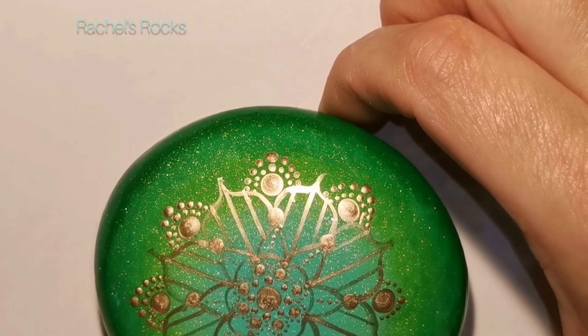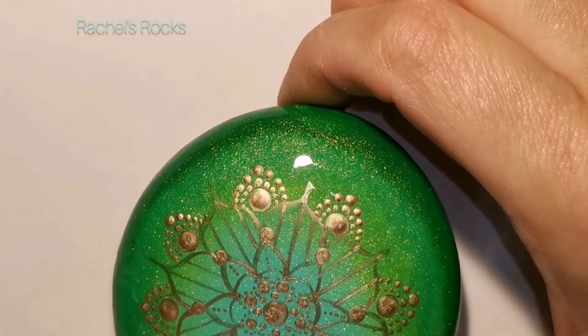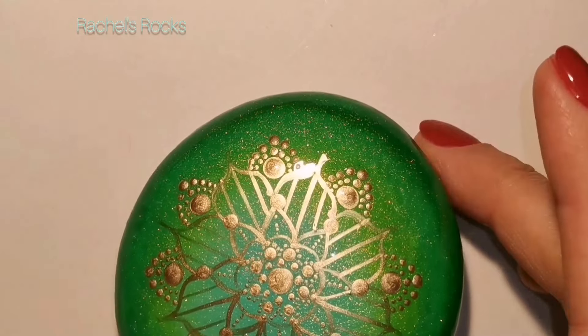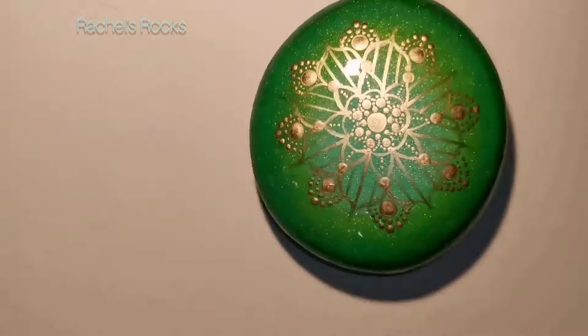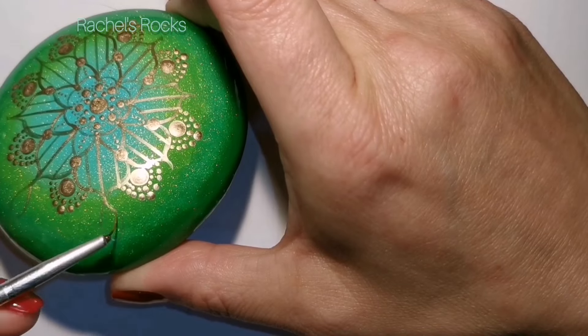When I do dots like this, it kind of reminds me of chain - like little chain links around the dots. That's what I like, that's what I kind of imagine when I'm creating them. You can like string chain from one bit to the next bit.